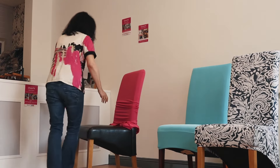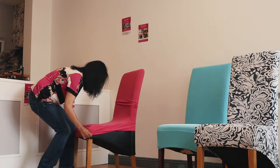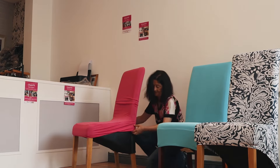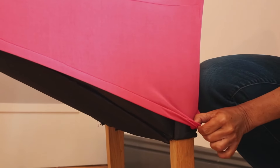Turn around, pull this forward over the chair just to the top of the chair. Move the leather, then around to the back again, pull it down, just start with the leather.